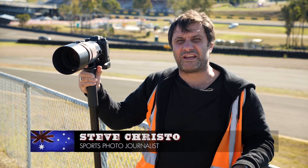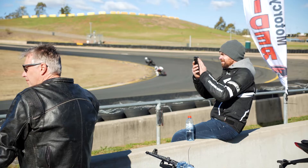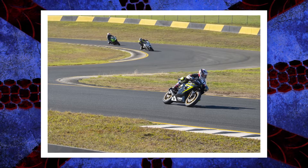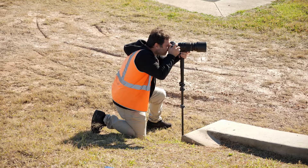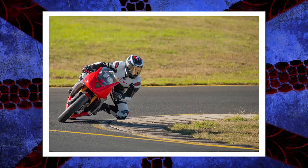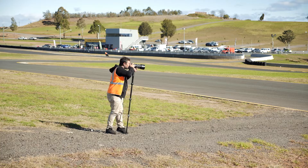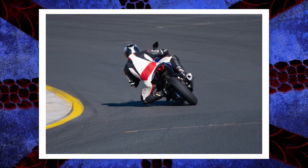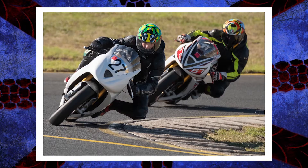Alright, so we're here at Sydney Motorsport Park, and we're shooting top rider training, which is a motorcycle training exercise for people who want to get better at riding. Today on the track we're trying to capture some mood and feeling, so we're doing pan shots at a 60th and a 30th. We're getting down on the track and shooting low with the bikes coming in, trying to capture as many different angles as we can. That's what you should be doing when you're shooting — giving yourself as much choice as you can — and then you go and edit, and hopefully you get some great stuff.